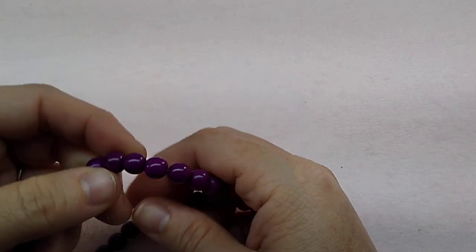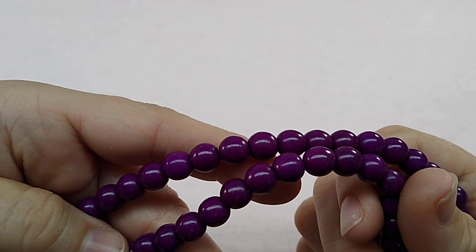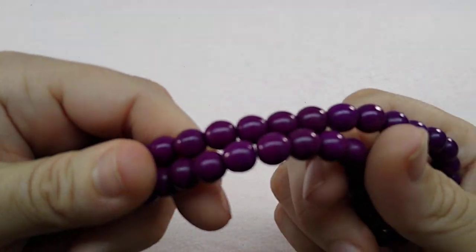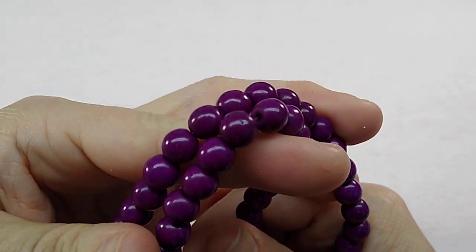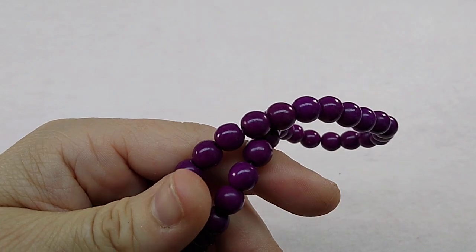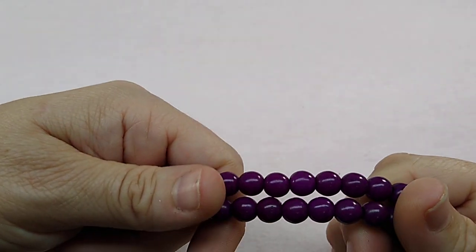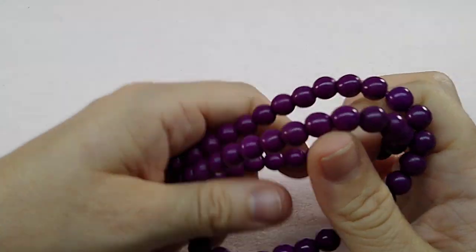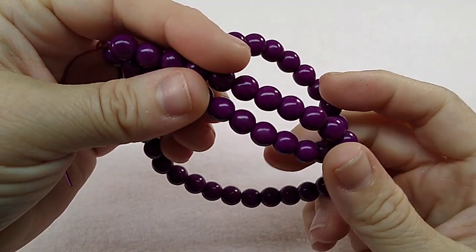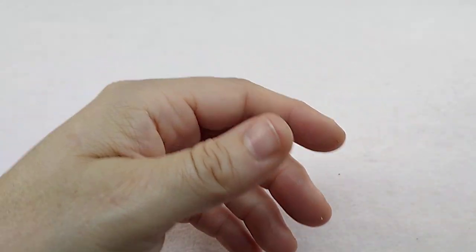And then these are imitation turquoise. They do kind of look like turquoise, but they're purple. And then I also have these in a dark blue or like a royal blue color. These are up on the site as well — imitation turquoise.